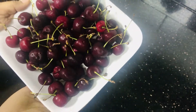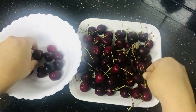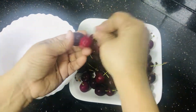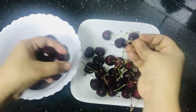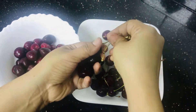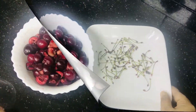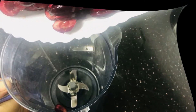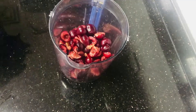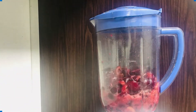1.5 kg of cherries — I will add them and remove them into this bowl. We will remove the seeds. We will add it to a mix jar and grind it.